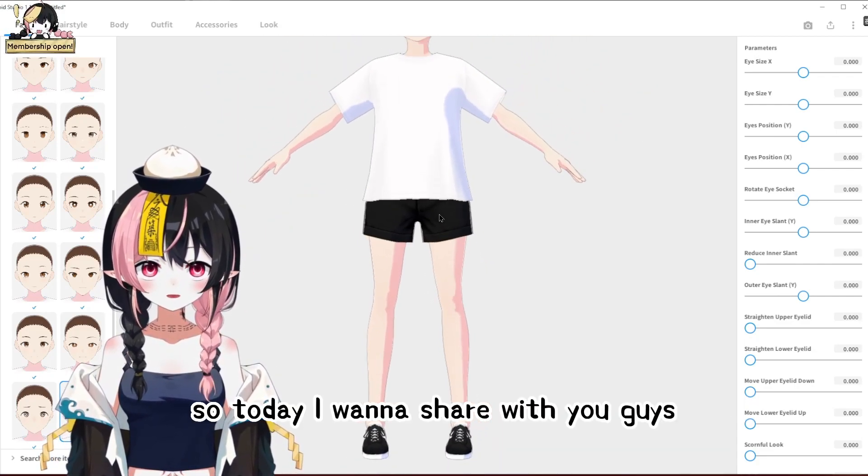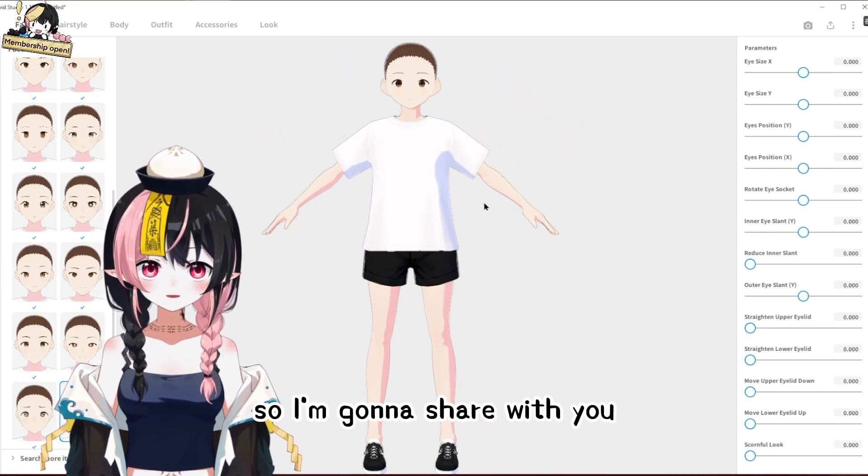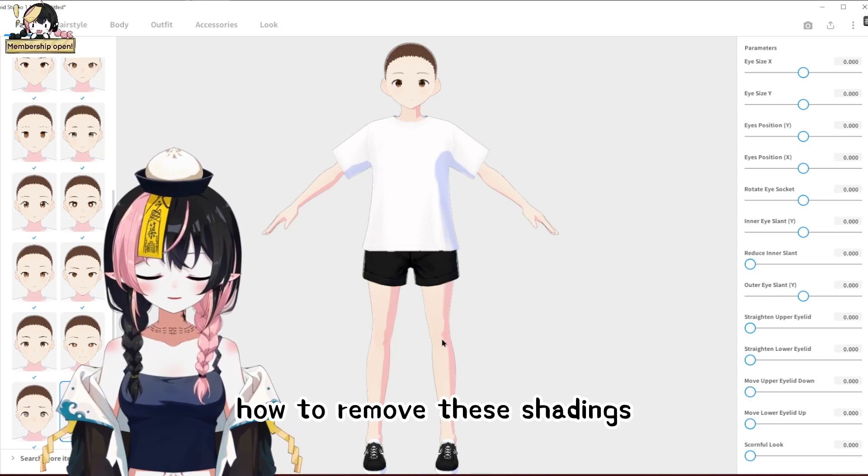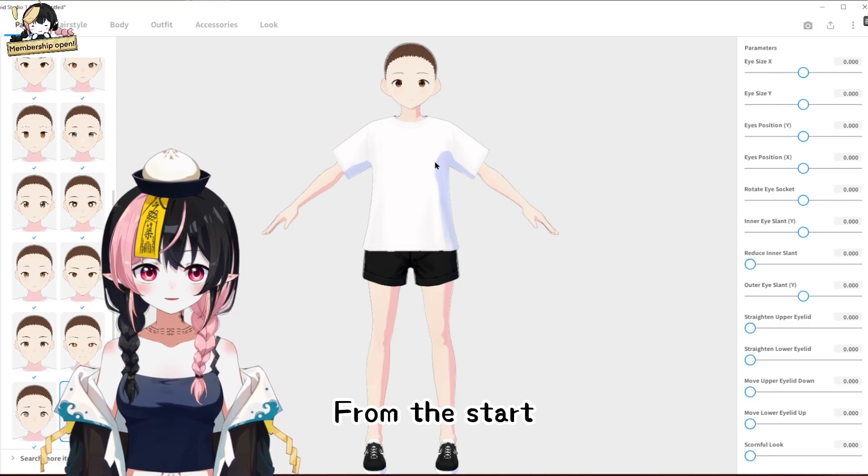So today I want to share with you guys things I do before I get into modeling — how to remove these shadings and how to make this 3D model look a bit more 2D from the start.